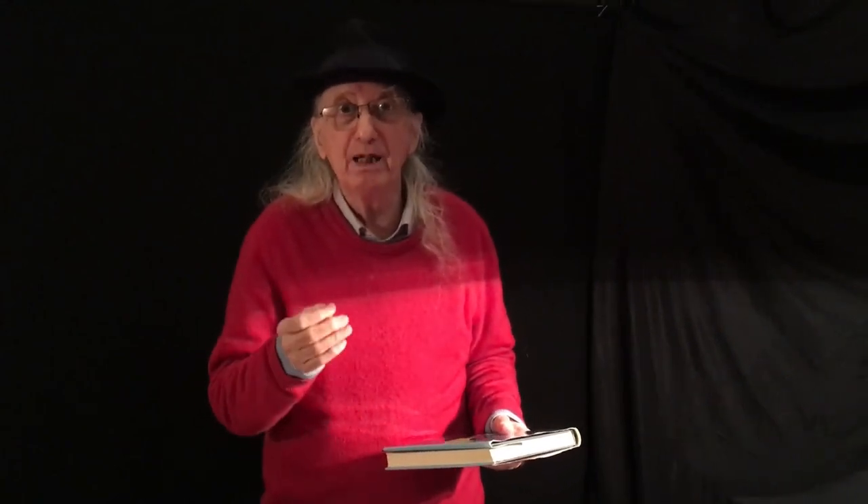Including the most elegant magicians in the world — that, of course, is me.